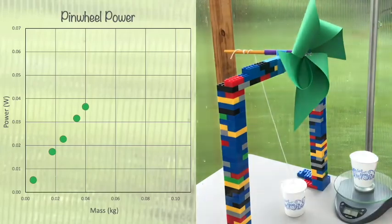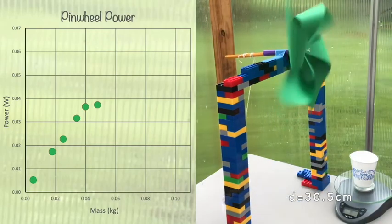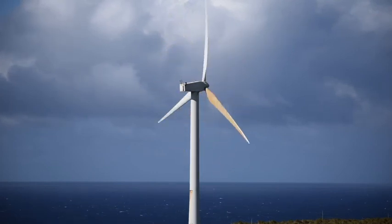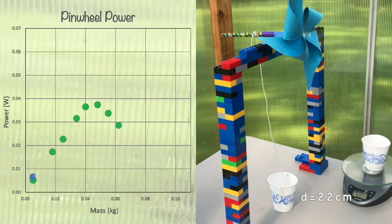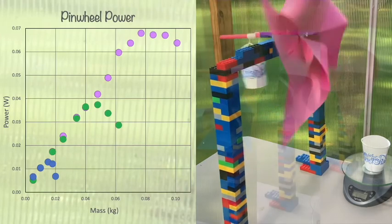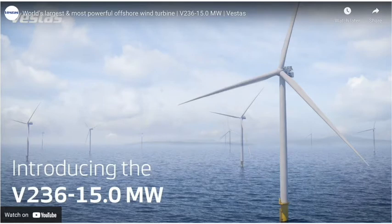Notice that as we add mass, the power increases until we reach a performance maximum, after which the power decreases and we find the critical threshold where the pinwheel can't lift additional weight. If you've seen a commercial wind turbine up close, you know that they're huge. Blade diameter and wind speed are the two important controls on power output. We can make pinwheels of different sizes and demonstrate this ourselves. The first pinwheel had a diameter of about 30 centimeters; here's a smaller one at 22 centimeters and a large one at 43 centimeters across. With the simplest possible tools, we've demonstrated a really important result.